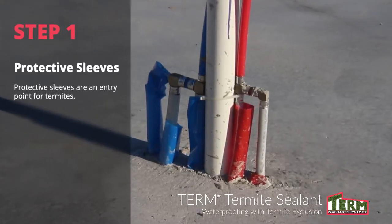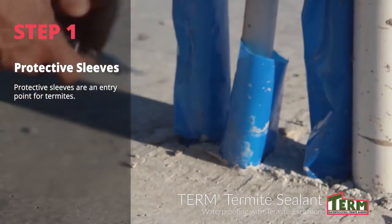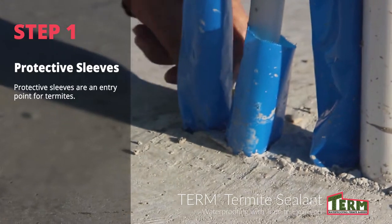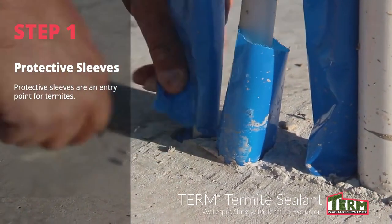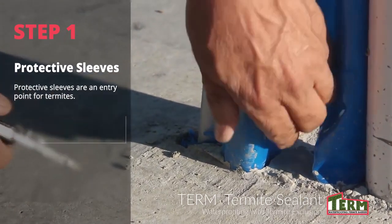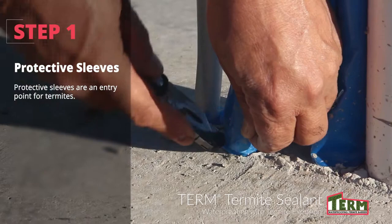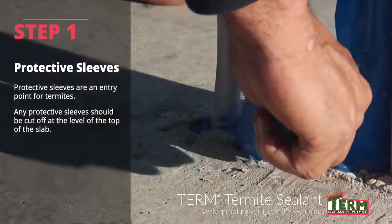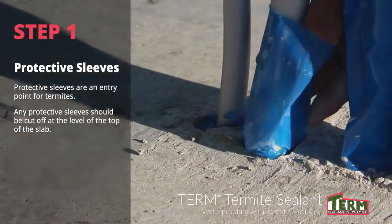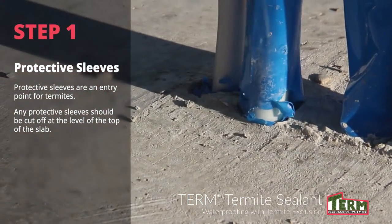Often you will see that a plastic sleeve has been placed over the penetration to prevent the metal from touching the concrete poured around it. This eliminates the possibility of corrosion. However, subterranean termites use these sleeves as protected tunnels, which makes it easier for termites to reach the top of the slab. Any protective sleeves should be cut off at the level of the top of the slab. This enables termite sealant to establish full contact with the penetration surface.